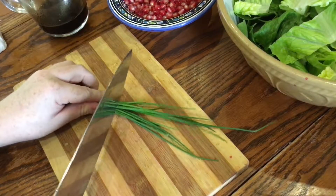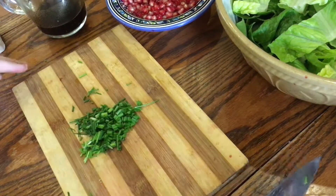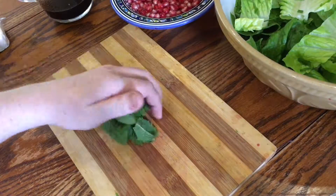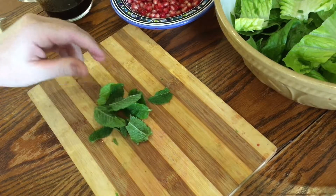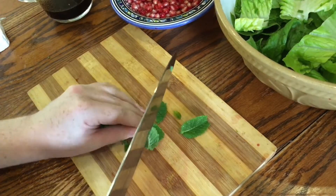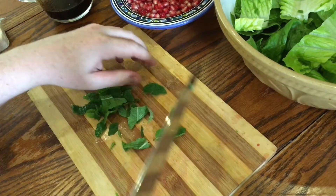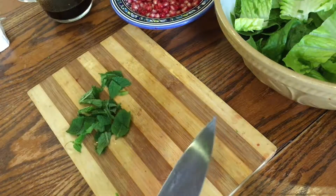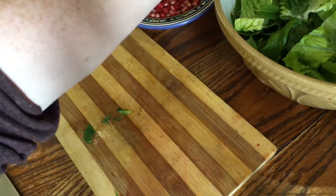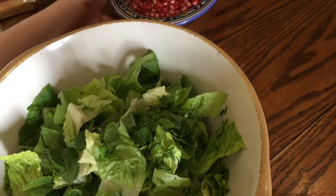Now take a small bunch of fresh chives, finely chop them — just enough to give you about 2 tablespoons — and add them into the lettuce. The recipe calls for a small bunch of fresh basil but I couldn't find any, so instead I'm using some fresh mint from the garden. I think the sweetness of the mint replaces the sweet basil really well. Whichever you use, just coarsely chop it and add it to the lettuce. This can all be done in advance if you like.